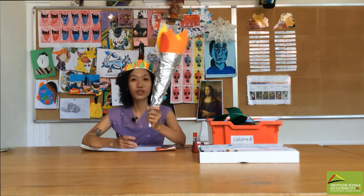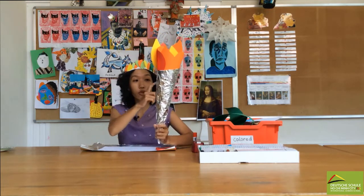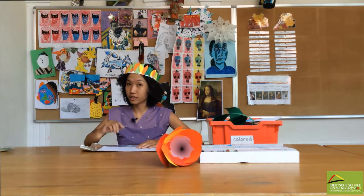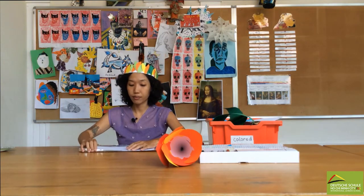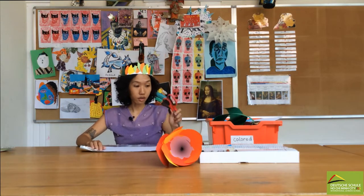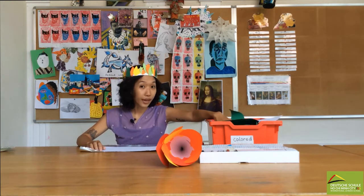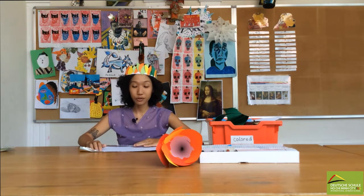As you can see here, I'm very excited with this. So what we need to prepare is tinfoil — the one that you can always use in the kitchen — an A4 or A3 size of paper, scissors, tape, glue, thread paper and crayons. Okay, let's get ready.